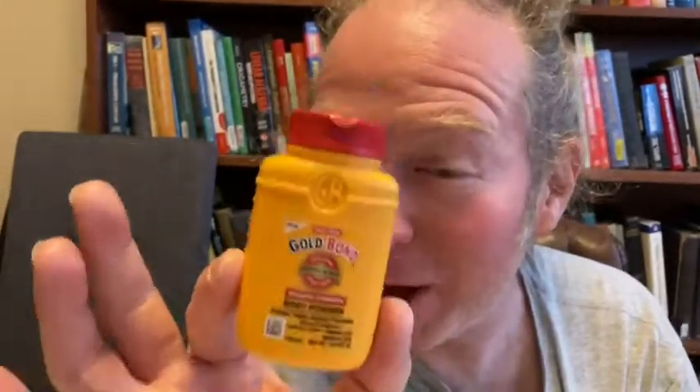Hi, in this video I want to show you this little bottle of Gold Bond that I bought on Amazon. I want to emphasize this is a very small bottle — look how big it is compared to my hand. It's really pretty good. This is one of those things that you use sometimes; in particular, I've used this whenever I've had like a weird rash.